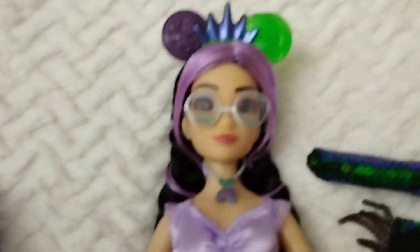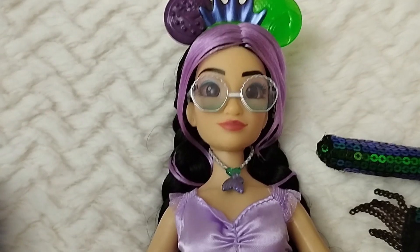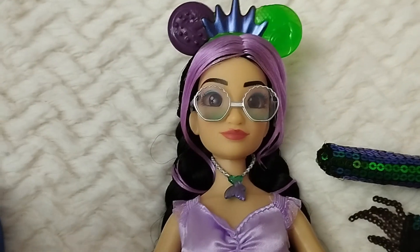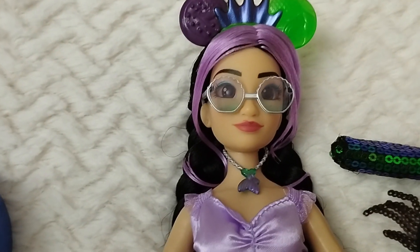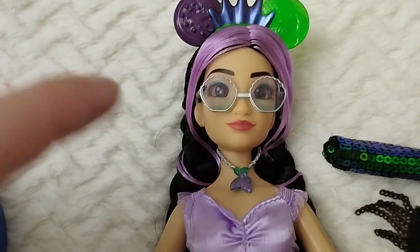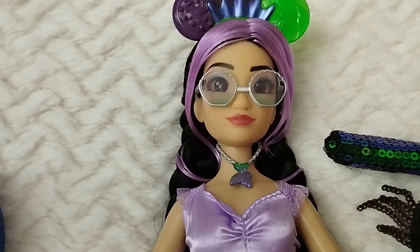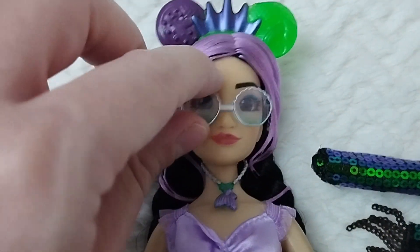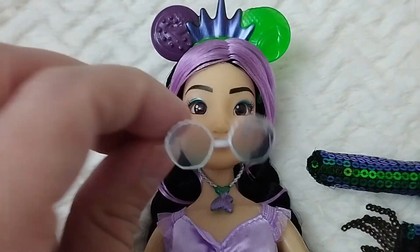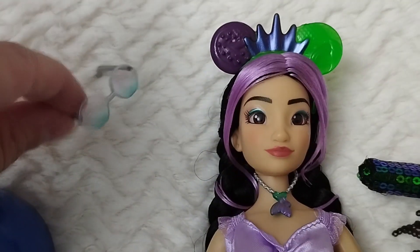Getting closer, we can see that she comes with these glasses which are really cool. They have like a shape of a shell and there's an ombre effect from purple to green. I think they look pretty cool — probably my favorite glasses so far from any other ily 4Ever doll.